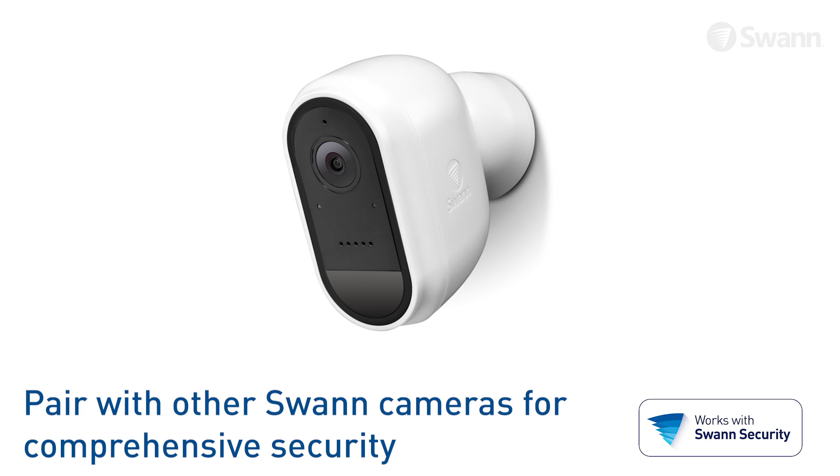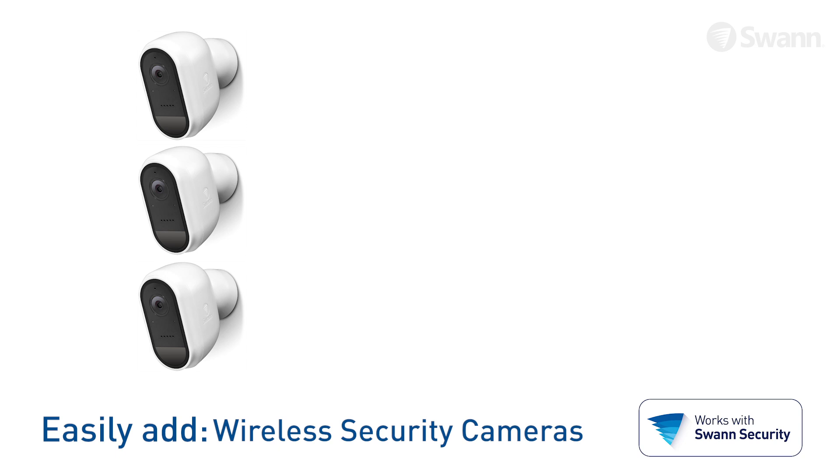Your SWAN wire-free 1080p security camera is designed to work flawlessly with multiple cameras via the SWAN Security app. You can add a combination of more wire-free 1080p security cameras, other SWAN Wi-Fi security cameras, as well as fully wired SWAN DVRs and NVRs. After you've selected the cameras that suit your security needs best, just follow the previous steps to add additional cameras.